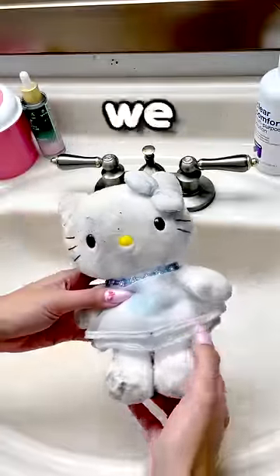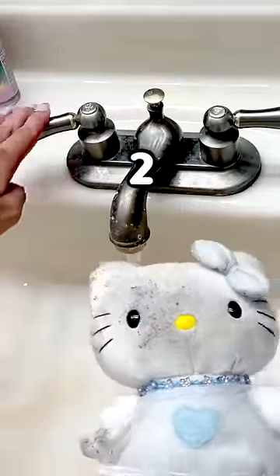Can you guys like and subscribe before we get her wet? 5, 4, 3, 2, 1.